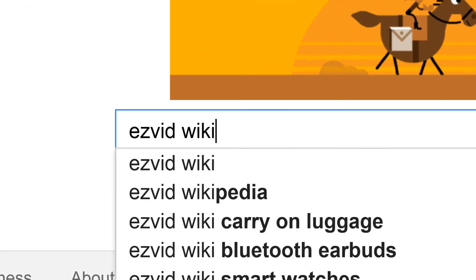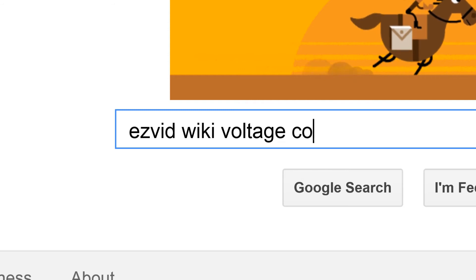To get links to all this stuff and add to this list, search for EasyVid Wiki voltage converters.